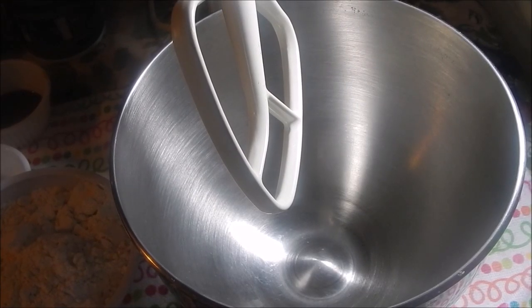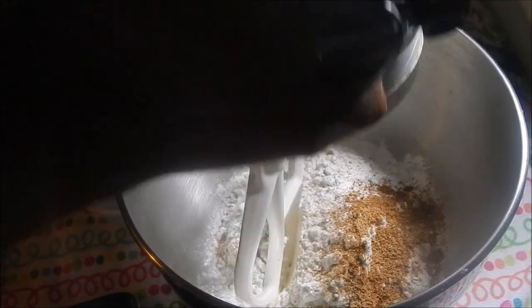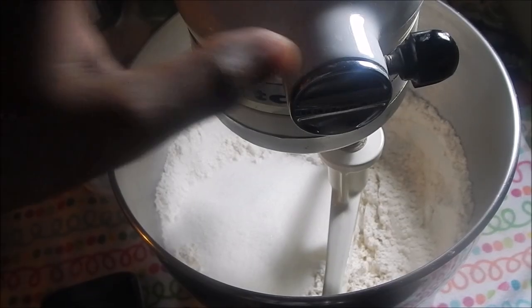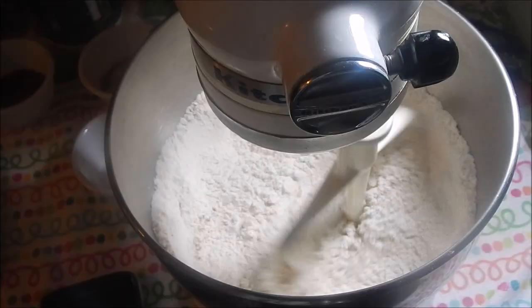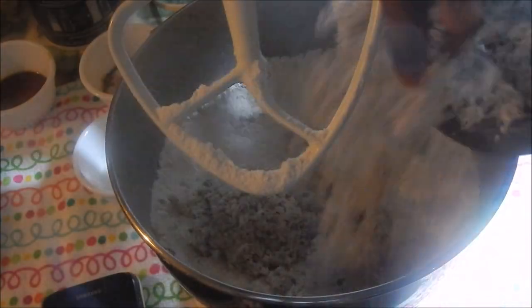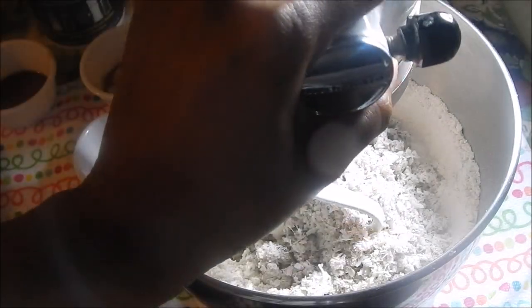To my mixer now I'm gonna add all my dry ingredients and just give it a quick slow mix to combine everything. I've just added the sugar and I'm giving it a nice mix again. Now go ahead and add your coconut and give it another mix.